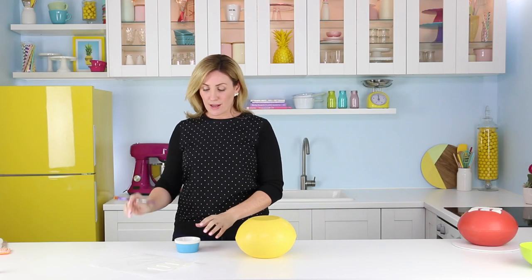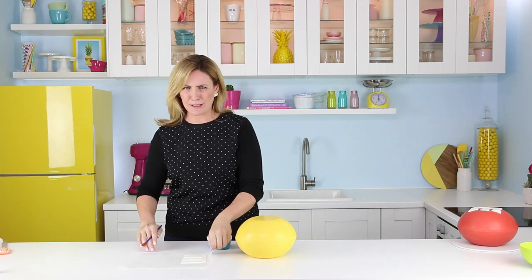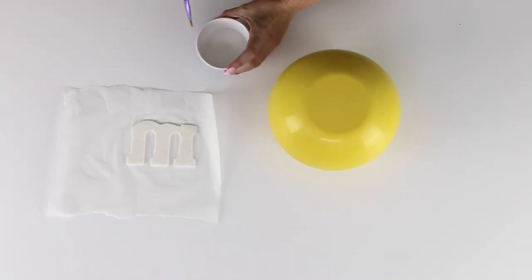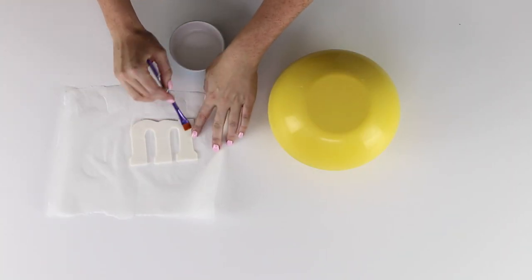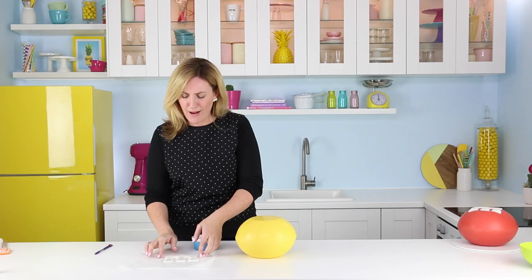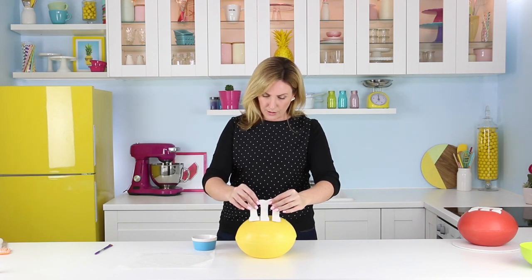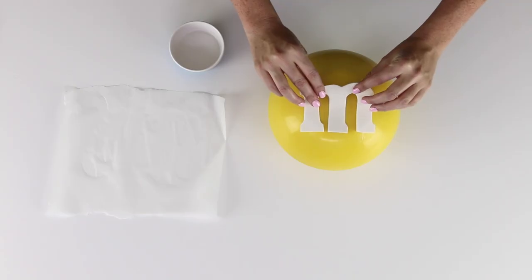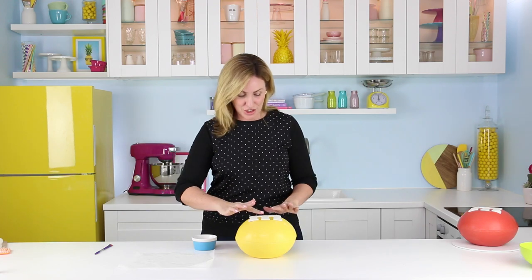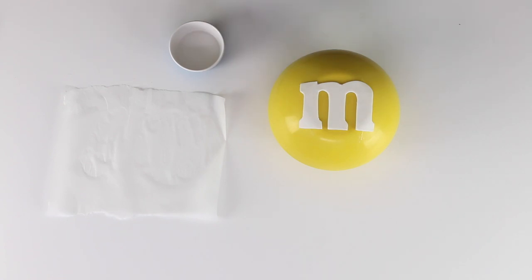This is the final step. I've got my M&M cut out, a tiny bit of water, and just a paintbrush — plain tap water is fine. Flip your M over and on the back, paint a very small amount of water. That's going to stick it to the top of our giant M&M pinata. Take your M now — it may be a little bit floppy, it's a weird shape so you'll have to support it — and place it down directly on top of your pinata, positioning it so it looks like an M. Once you're happy with the positioning, go down and smooth it all out. Get the position right before smoothing any of the corners or edges.